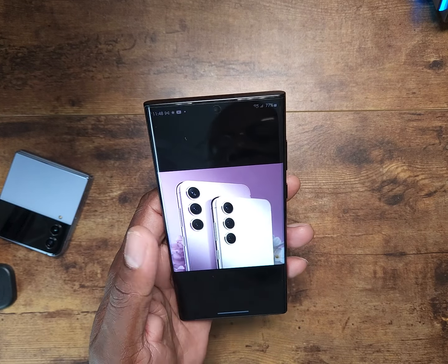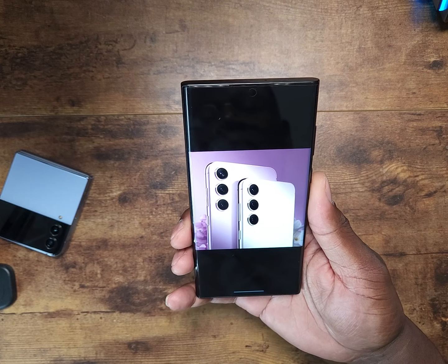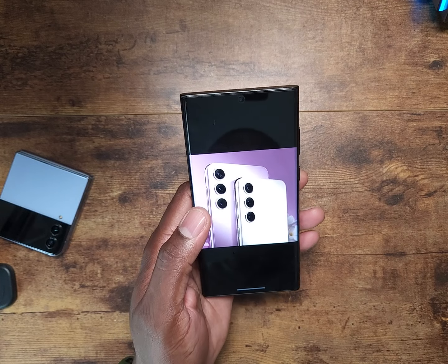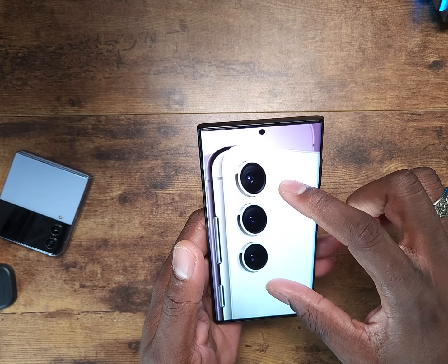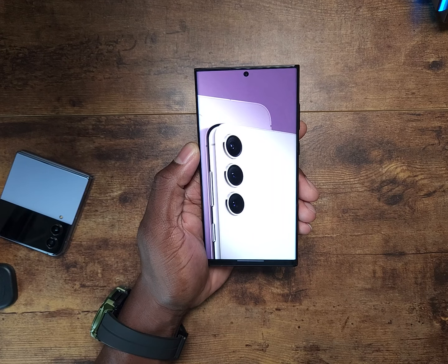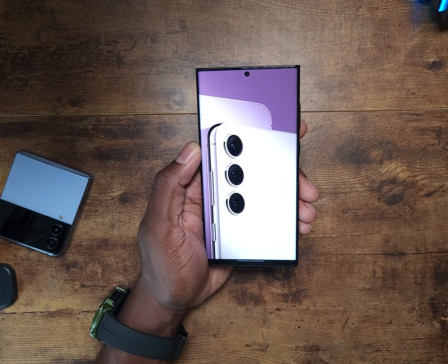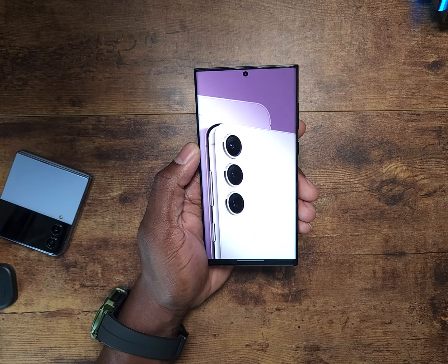The S23 Ultra is getting all the attention, but I've always said since day one: companies give you an out — a way to escape the nonsense and not spend a lot of money. There are rumors that S23 prices are going to go up $100 to $200. Every year we complain about the price on these devices, and every year we trade in a device, take the discounts Samsung offers, and stay in this cycle of trading in our perfectly good devices.